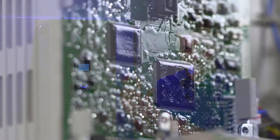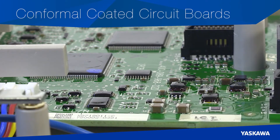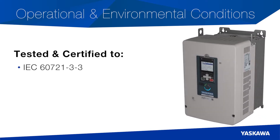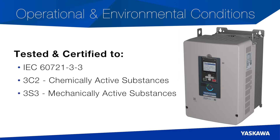This means reduced downtime and increased productivity. When it comes to product durability, we took extra measures to safeguard sensitive electronics by conformal coating all circuit boards. Tested and certified to IEC 60721-3-3 for operational and environmental conditions, the GA800 meets 3C2 and 3C3 for chemically and mechanically active substances, respectively.